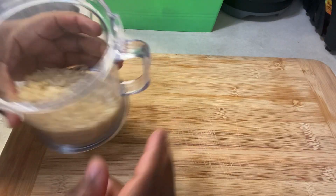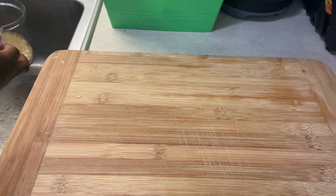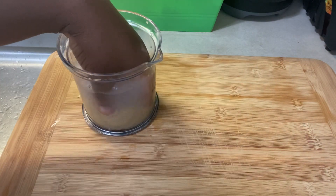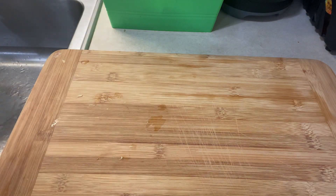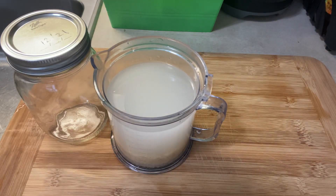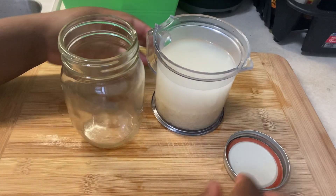Rice water helps to keep those troublesome tangles to a minimum. It adds shine to your hair, it keeps the roots of your hair stronger, and obviously this will help to minimize hair fall. I just measured about half a cup of rice into the jar.